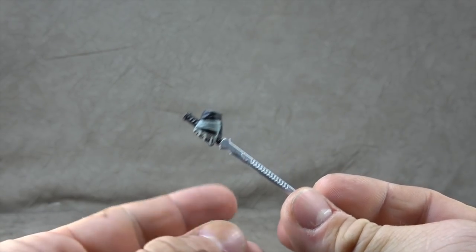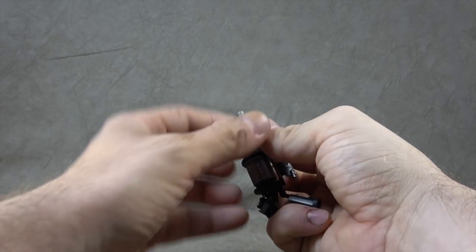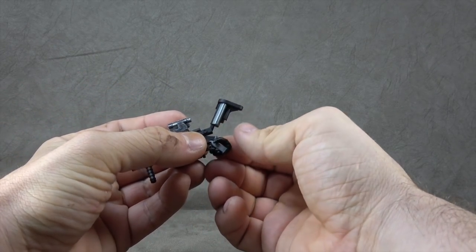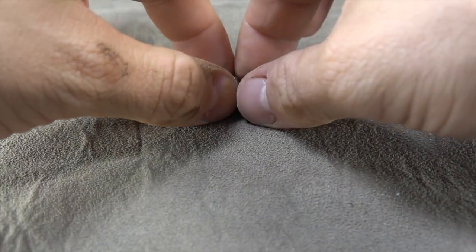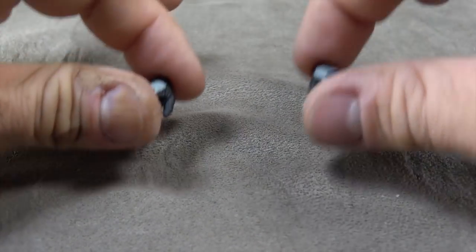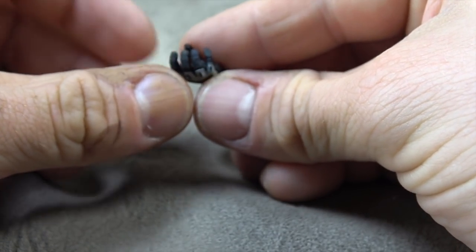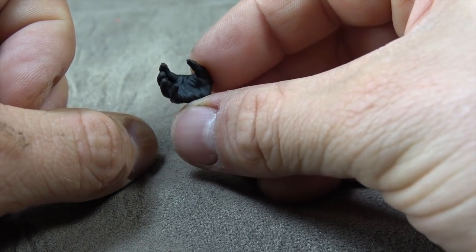Speaking of holding, he can hold most of his firearms just fine — with one exception, this one, which tends to be the problem child for the whole set. He doesn't hold this one quite as well; it'll stay, but it's very loose. And speaking of hands, we have two trigger finger hands left and right, two fist hands left and right, two sword-holding hands left and right, and then two additional hands — one that's kind of a hang loose and one that's a weapon-supporting hand, or it can hold the grenade with balance.